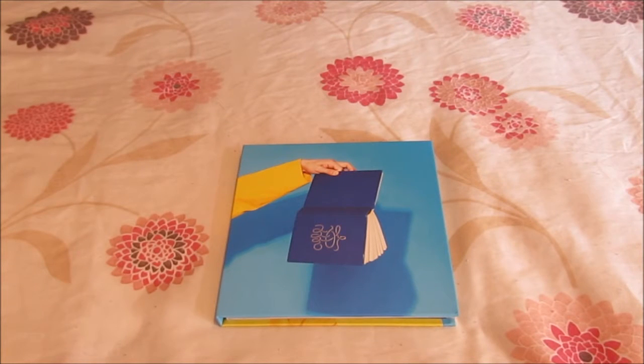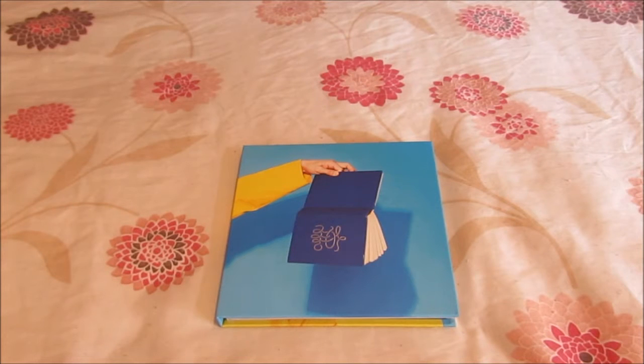Hello everybody! Today I'm unboxing Junghyun's first full album 'She Is'. I'm so happy to have this album — I loved this comeback, it was really amazing. Junghyun is just amazing, shiny, amazing — everything about it is amazing.